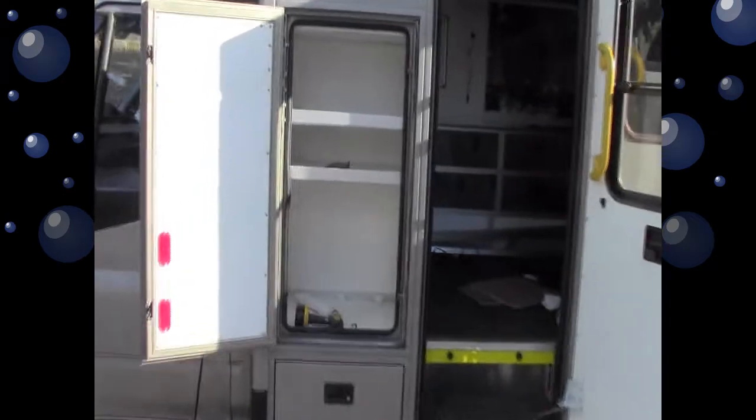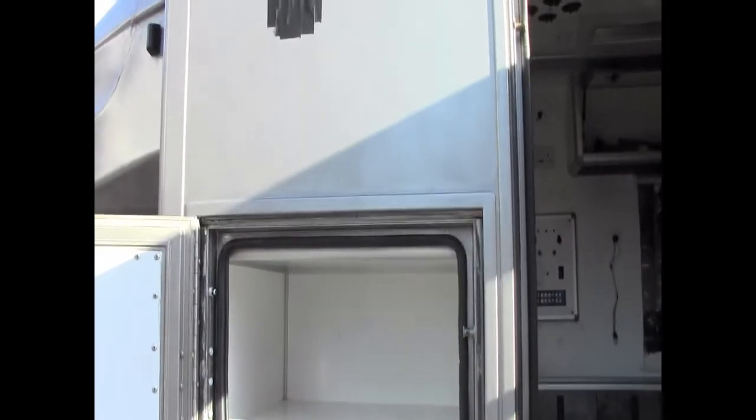All right peeps, just a quick one. This is the outside cupboard, as you can quite easily see because it's the cupboard and it's on the outside. I'm taking that out and I'll show you why.